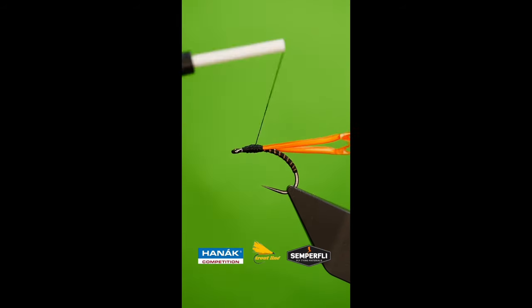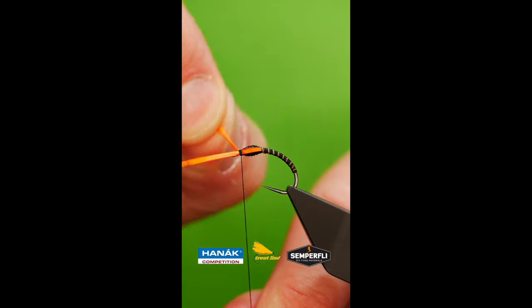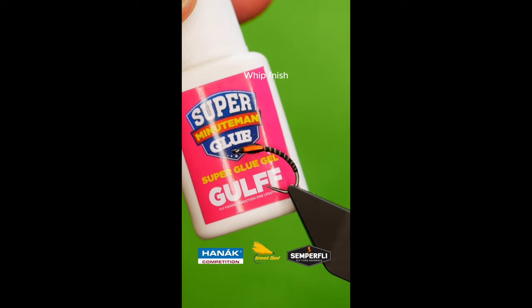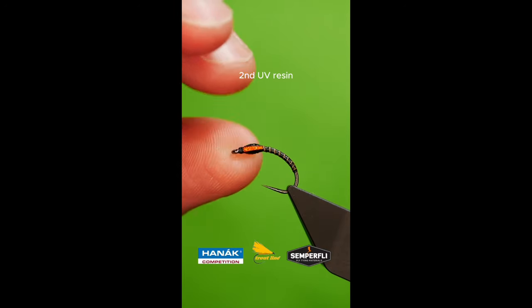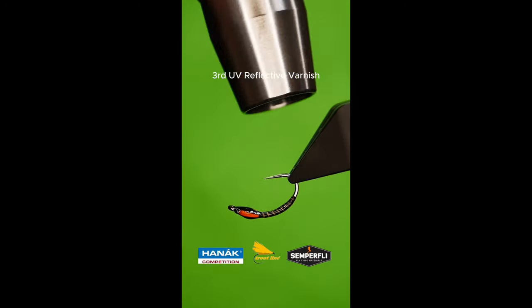Build a rugby ball shaped thorax. Bring the goose biots to the front of the hook and whip finish. First coat: super glue. Second coat: UV resin. Third coat: UV reflective varnish. Allow to dry.